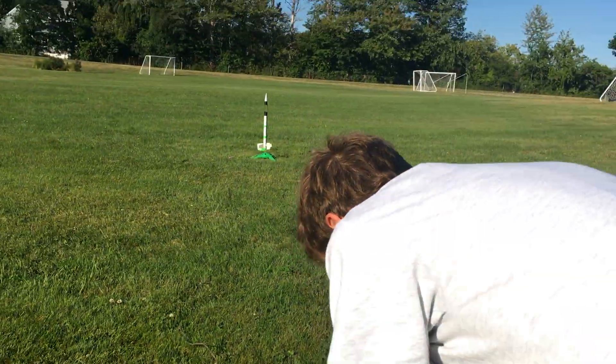Three, two, one. Oh. Oh my gosh. Uh-oh. Pop. Oh no, Jack.